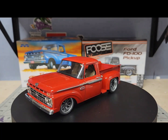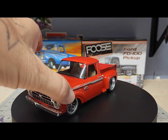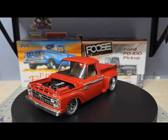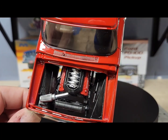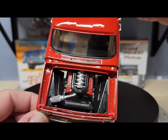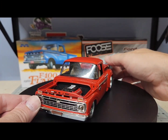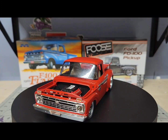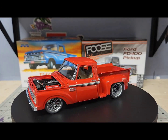It's got a 3D printed Coyote engine in it. I was gonna put the motor out of the Ford Lightning in it, but I thought the Coyote motor fit better and I didn't want to have to make a cowl hood. This truck just wouldn't look right with a cowl hood.